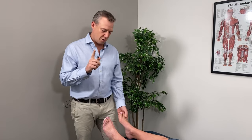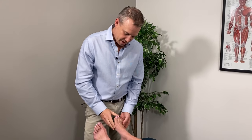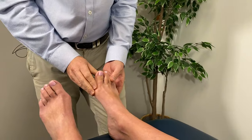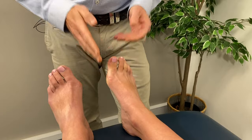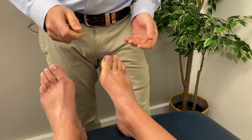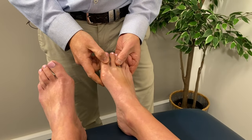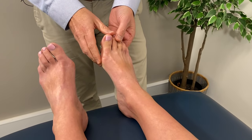The first thing we need to know is whether the angulation is correctable. As you can see here, we've got some alignment issues at this toe, and I can easily straighten that toe up. You can clearly see that this is correctable, in which case watch on. If yours is not correctable, then these tips are not going to help and you'll need to look for other options. So if your big toe is correctable, we'll be able to do something with this.